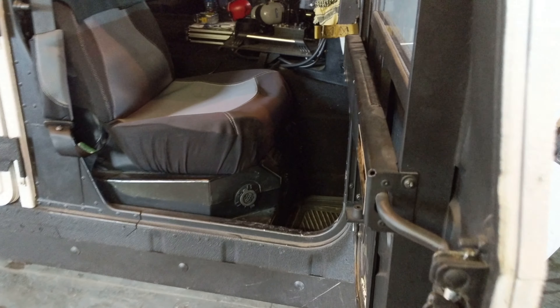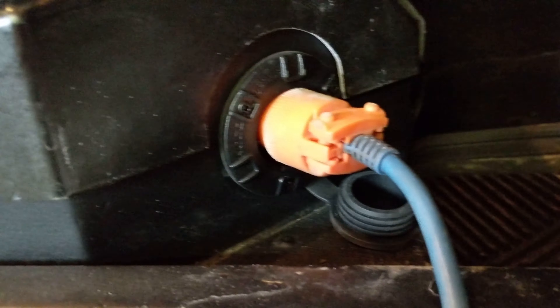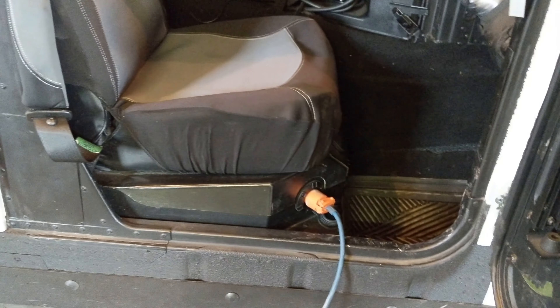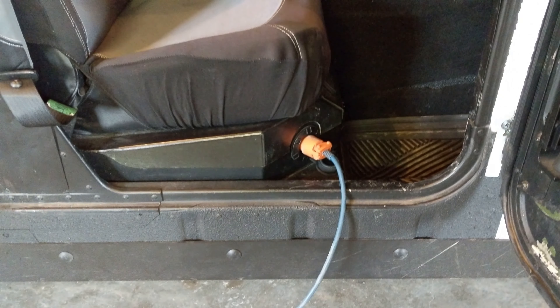Hello and thank you for watching. Today I'm going to show you how I installed my self-contained battery charger and trickle charger. As you can see, there's what I would call the opposite of an outlet plug — basically a pronged outlet so you can plug in your extension cord, and then everything is self-contained under the seat so that your batteries will charge. Once they're charged, it'll start to trickle charge them so that they're constantly maintained.